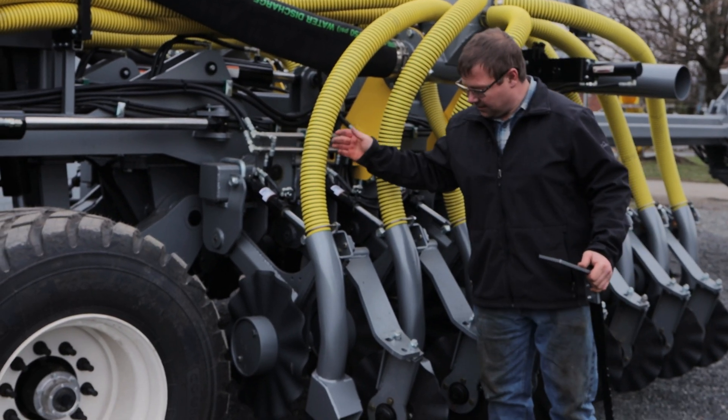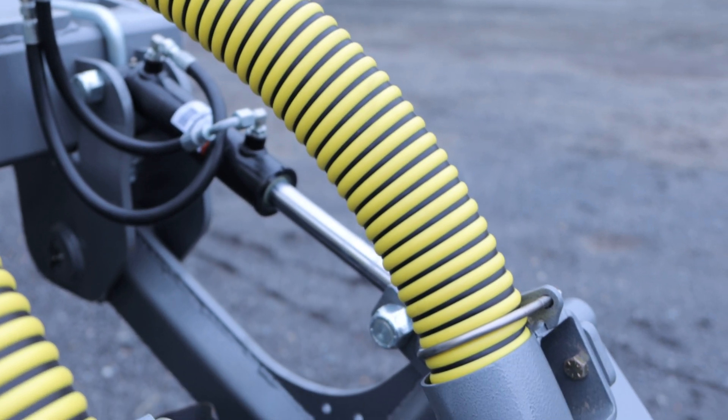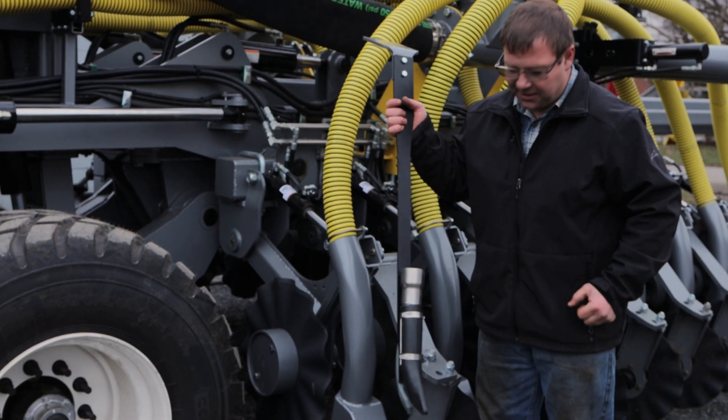Compare this to the Hoover Manure Injector. This has a three-inch hose. There is nothing inside here to restrict the flow and you can run a lot more debris through this compared to the trailing shoe unit.